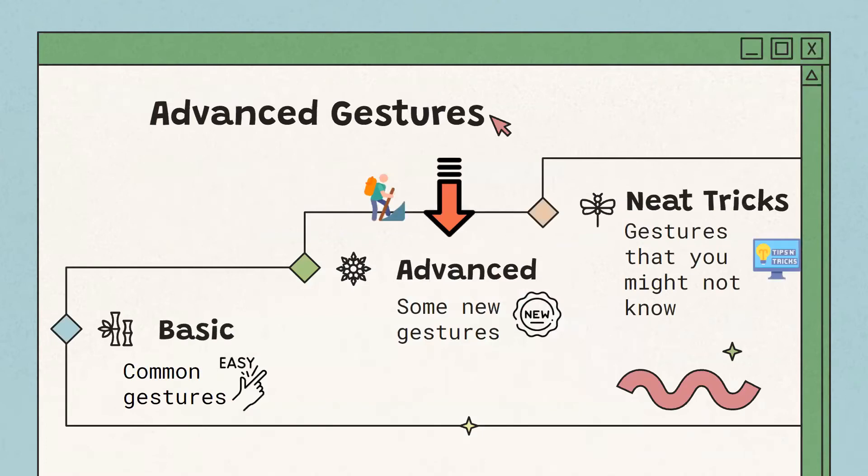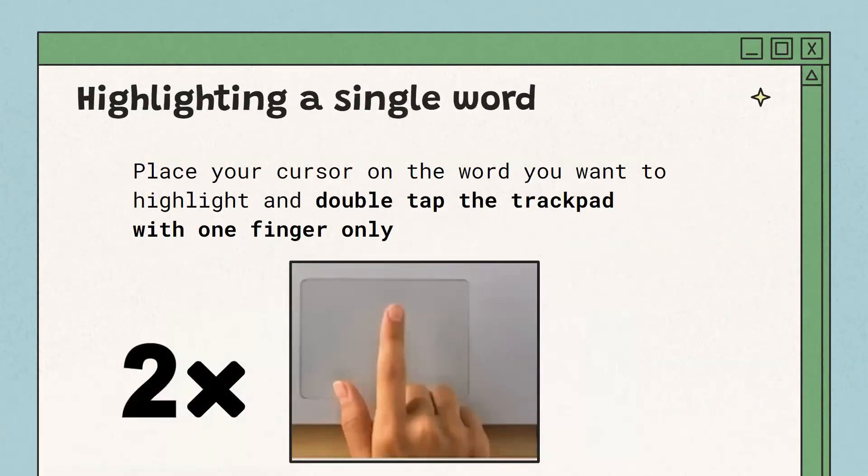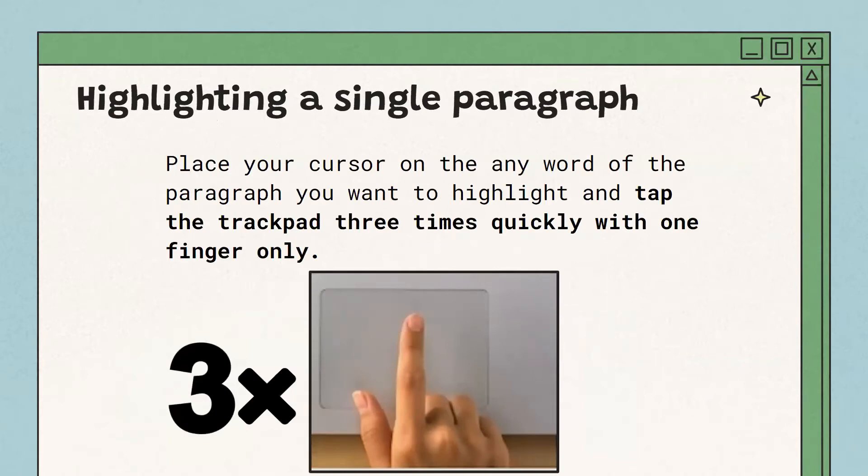Now a few more advanced gestures that are a bit tricky but very useful. To highlight text, you drag your cursor over the specific parts you want to highlight. To highlight just one word, place your cursor over it and tap twice quickly — it'll highlight the word so you can easily copy it. To highlight a whole paragraph, tap three times with one finger and it'll highlight the entire paragraph. This is handy if you're copying something, like sending a mass email multiple times.